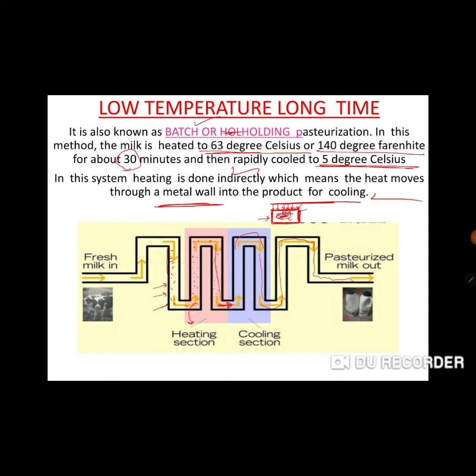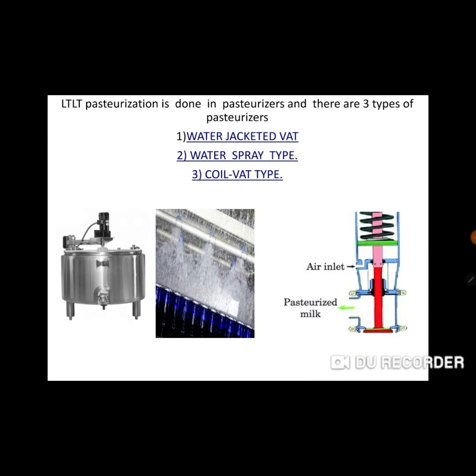This process is made in batches — it is not continuous. It is made in batches using metal vessels. There is a cooling section. LTLT stands for low temperature long time pasteurization. It is done in pasteurizers. There are three types of pasteurizers: water jacketed vat, water spray type, and coiled vat type.